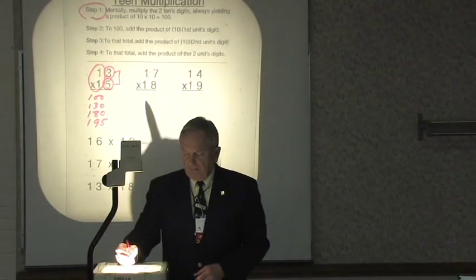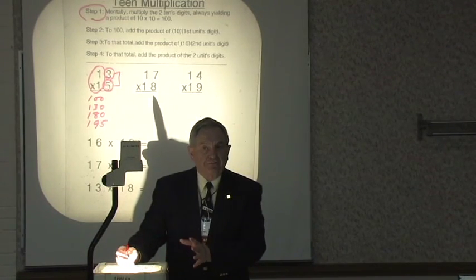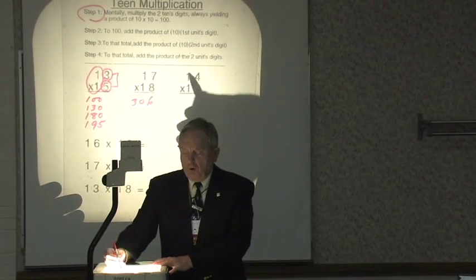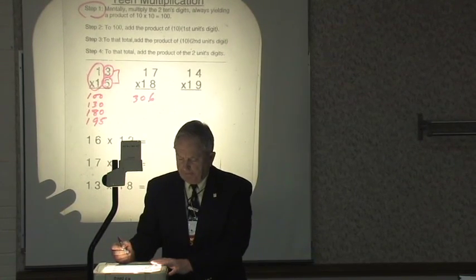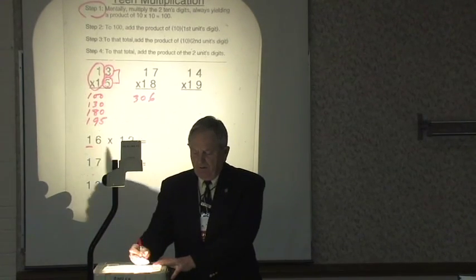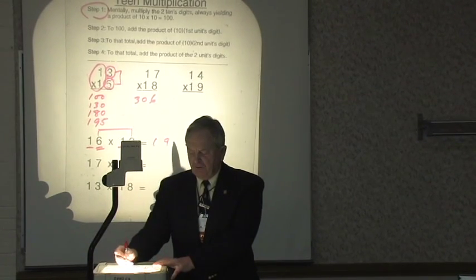Or here: 100, 170, 250 — and 56 — so 250 and 56 is 306. Over here: 100, 190, 230, and 36 is 266. If the numbers are presented horizontally: 100, 160, 180, 192.